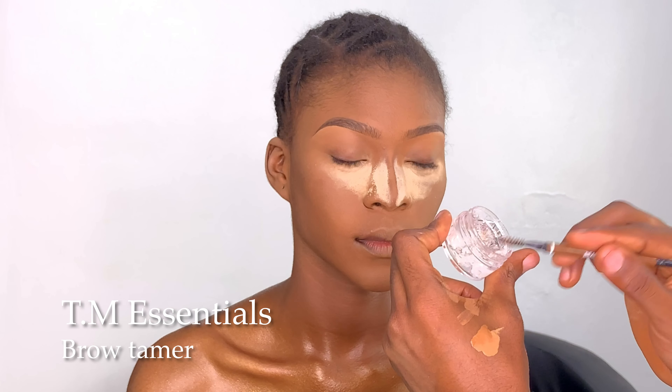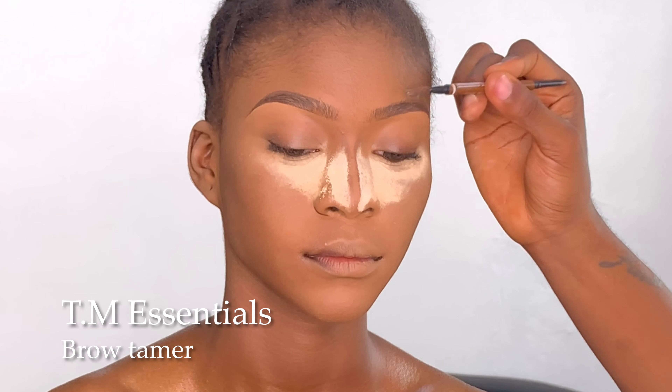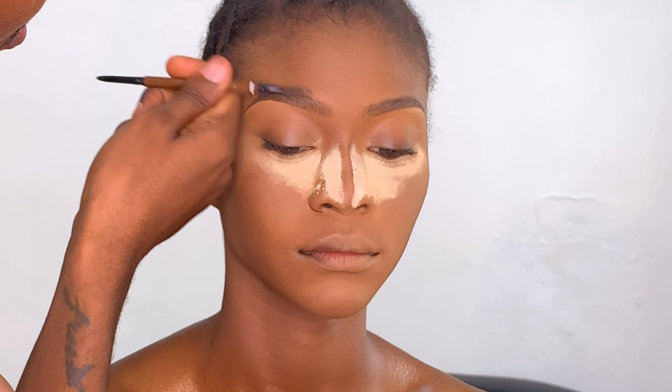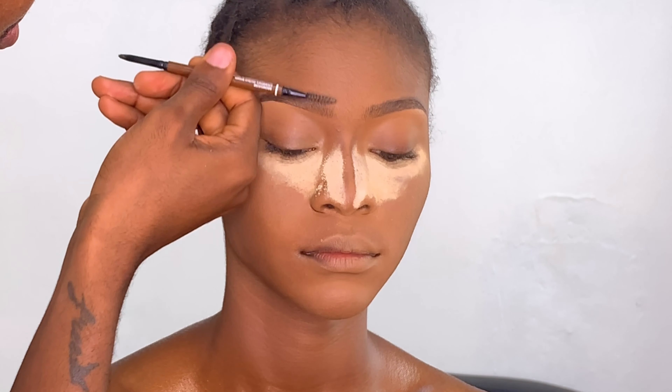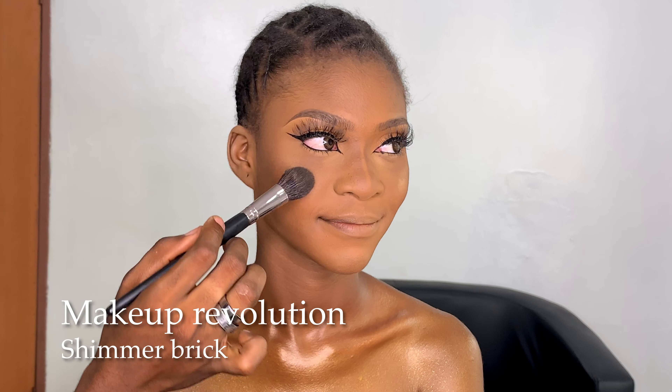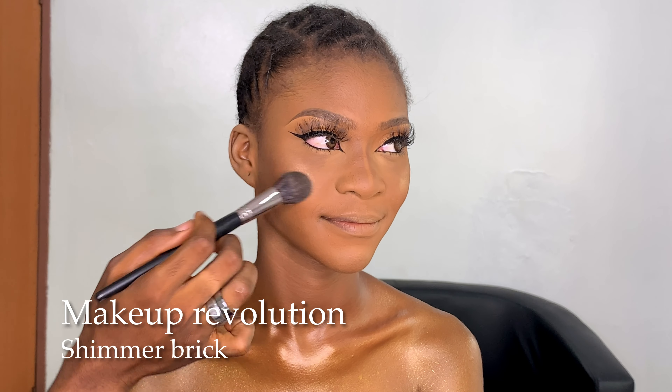I'm going in with the TM Essential Bratama — this stuff is really good, guys. If you can get it, I would really suggest you do. Then I'm going in with the Makeup Revolution shimmer brick to highlight the chin.